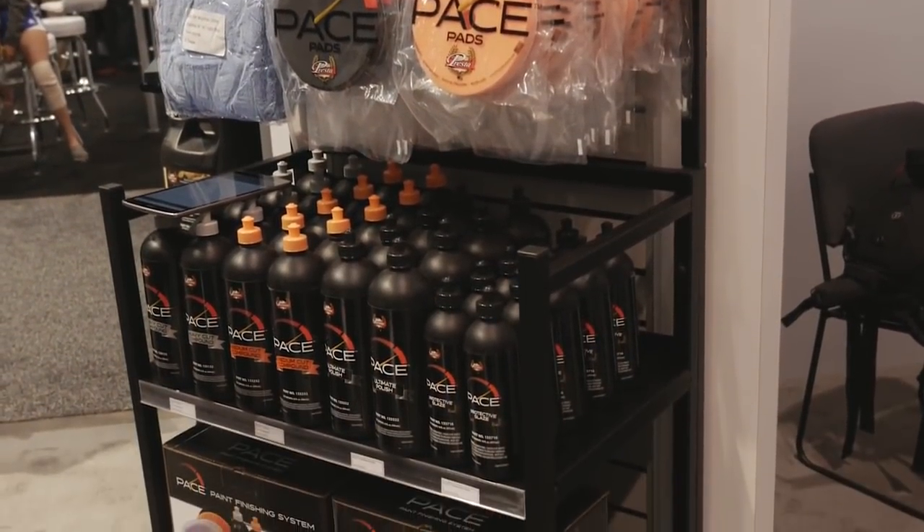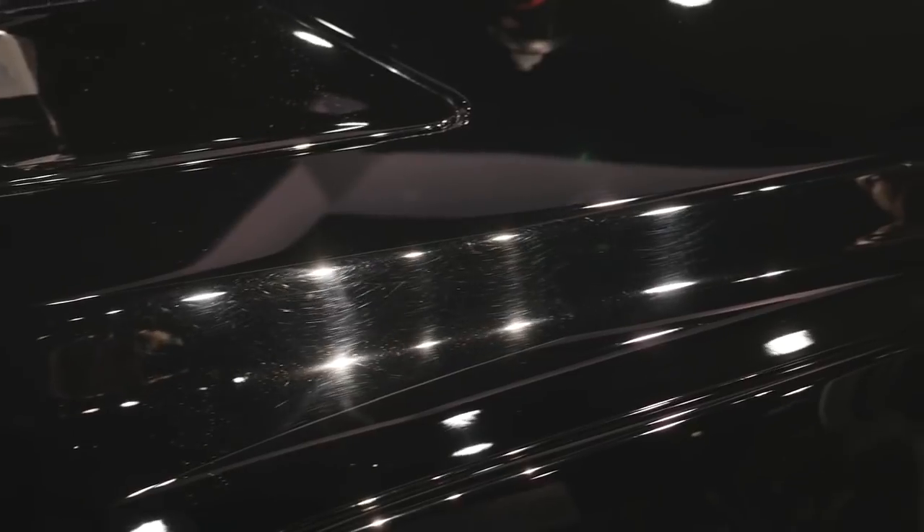And here we're going to go ahead and do a demo on our 2016 Ford Mustang, which has been pretty beaten up from day-to-day use.